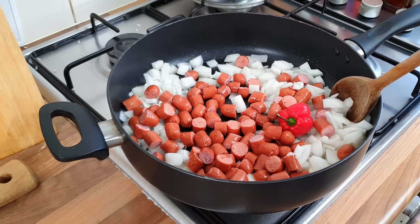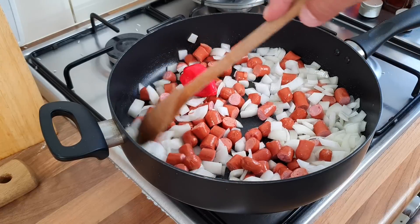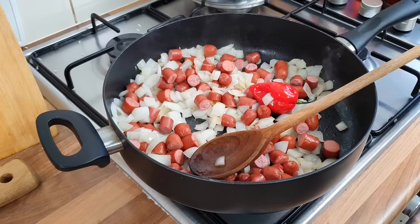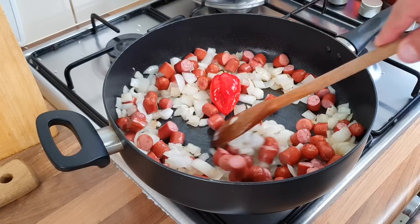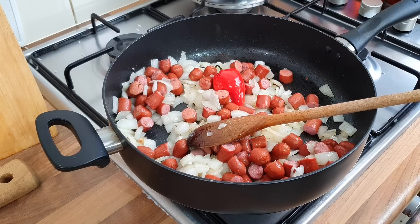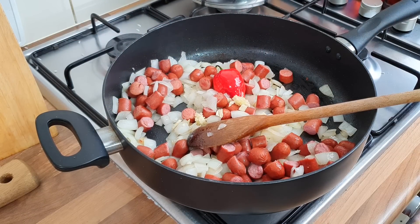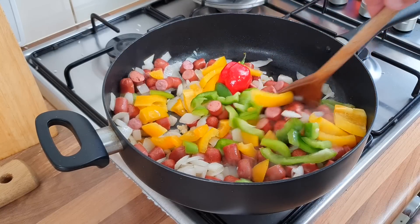Fry them up for a few minutes until the onions start going translucent. I'm quite looking forward to this now actually - obviously it's not going to be an authentic Caribbean dish, but I'm still looking forward to it. Those sausages smell really nice, absolutely lovely - smells a bit like a hot dog store. Now stir in the garlic. Then the peppers - it says two green or two yellow, but they just came in a pack of one green and one yellow so that's what I'm using.